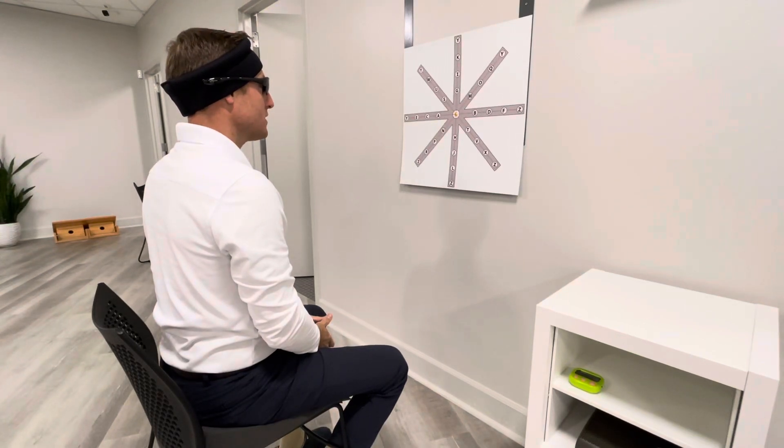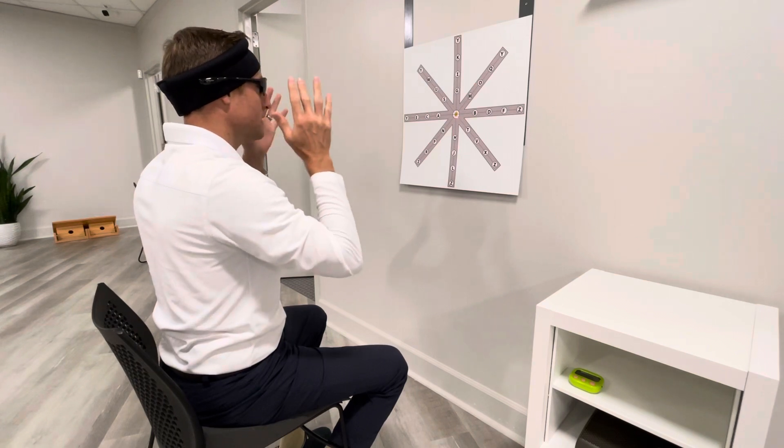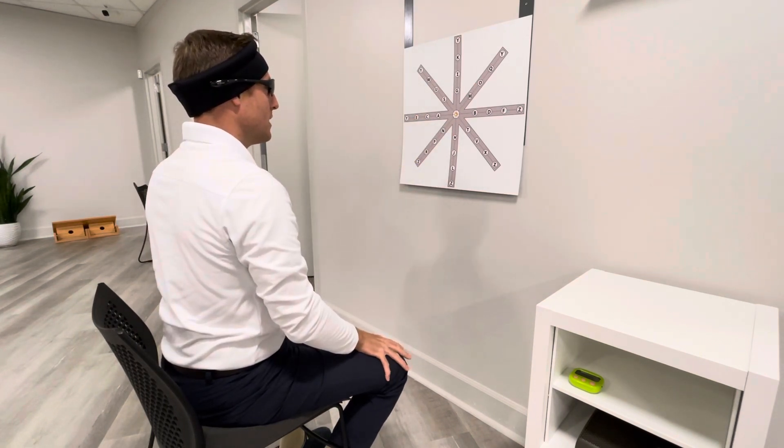So in this exercise, again, I have the halo band on and the glasses — the laser glasses. As you can see, the laser's straight ahead. I'm looking at the laser.